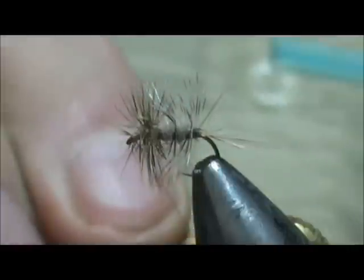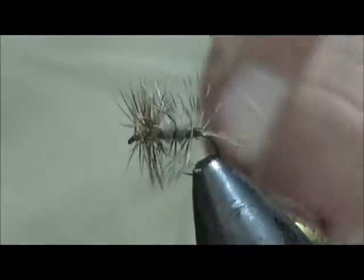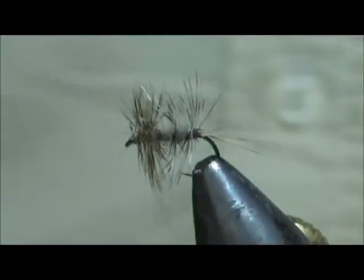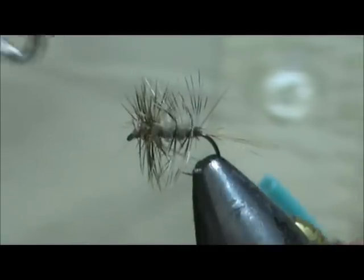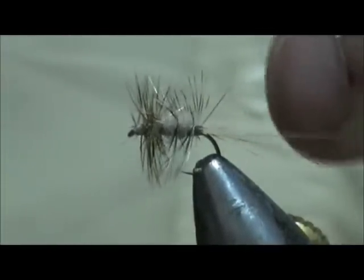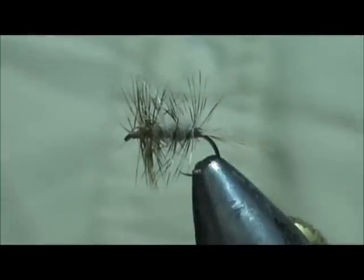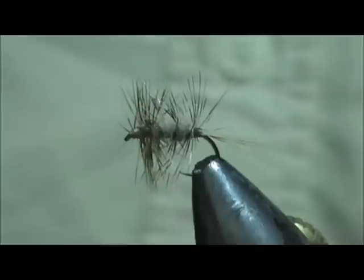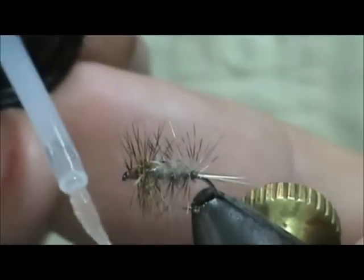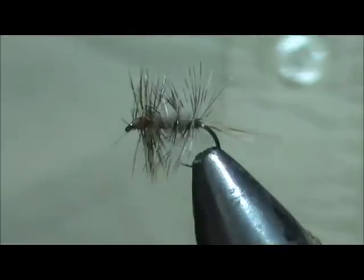Now I have a couple of hacks pointing out front. I am going to use my half hitch tool to push them right back out of the way. Then we'll build our head, take our whip finish, and put just a little bit of head cement on there — clean that brush off well. And I'm going to run a feather through the eye just to be sure that we're clear.